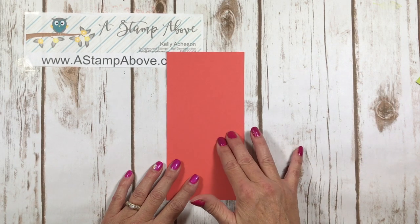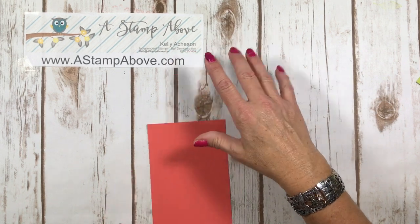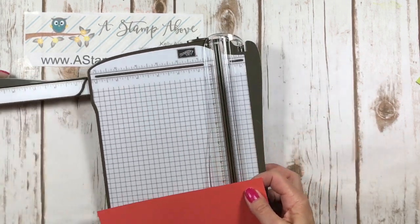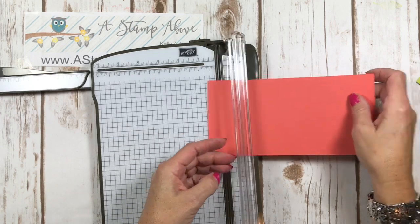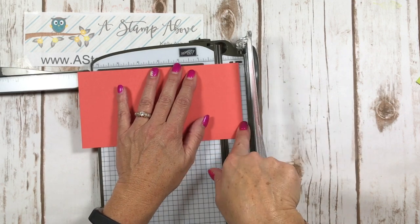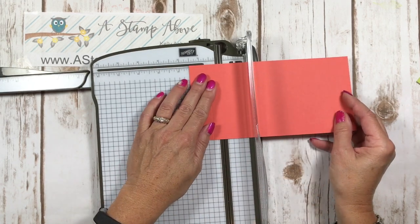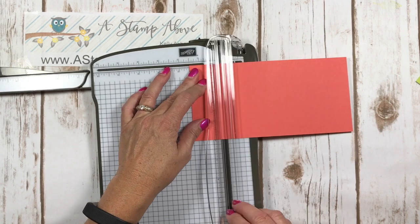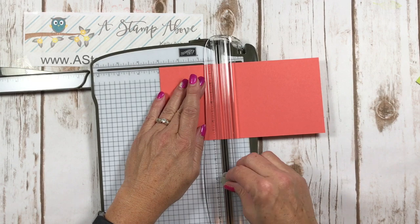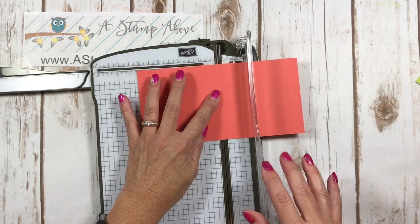First thing you're going to start off with, I use Calypso Coral cardstock, and this is four by eight inches long. I'm going to bring in my Stampin' Trimmer and we're going to do a little scoring here. On the long side you are going to score at one inch, then flip it around and score at one and a half, three, and four. Then flip it around and do the same thing.